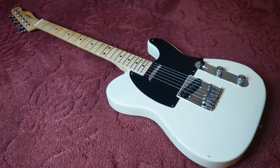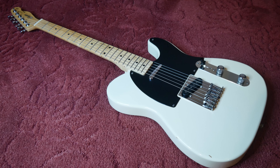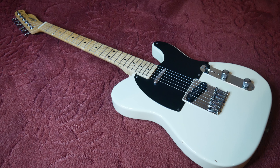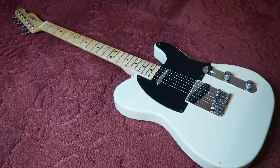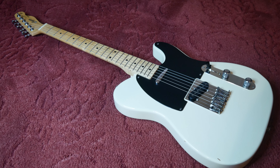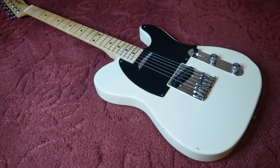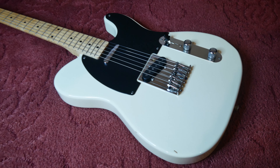Hi folks, welcome back to the Guitar Farm. Today we're checking out this circa 1990 Squier Silver Series Telecaster in this beautiful white blonde finish. This is more than arguably the best built, most stunning looking Squier I've ever seen to date.